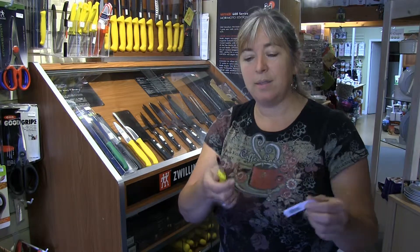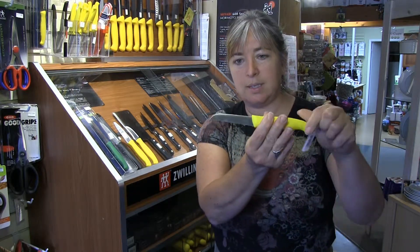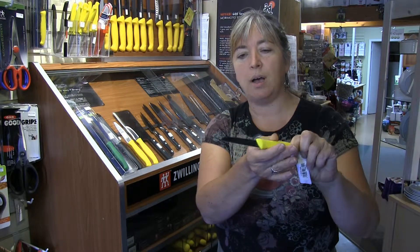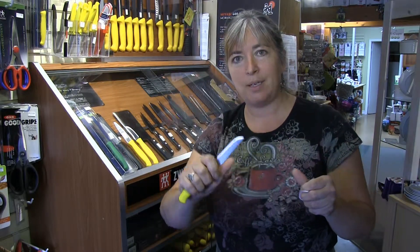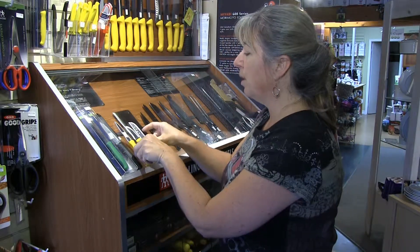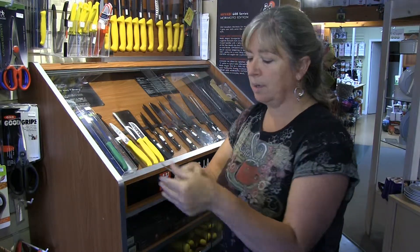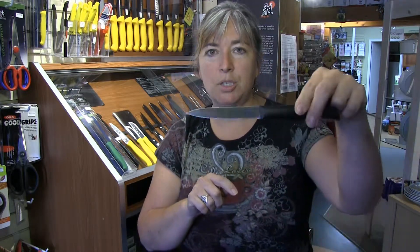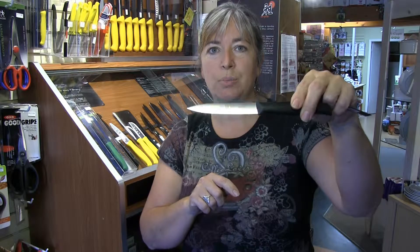The same with the flat edge knife. You can tell it has a perfectly straight blade, no curve to it at all. This is actually a paring knife, a peeling knife. And the final one that we're all familiar with is the slightly rounded edge knife.